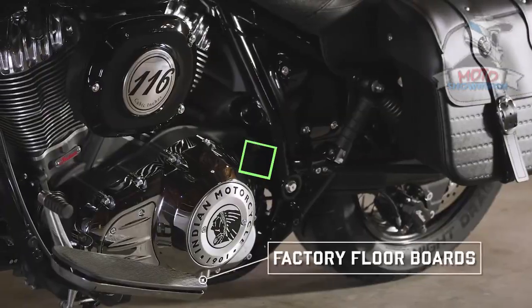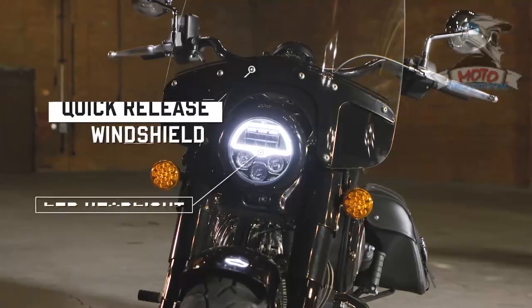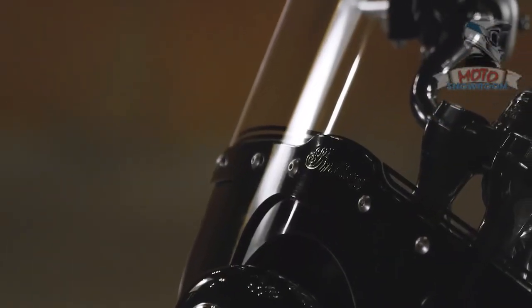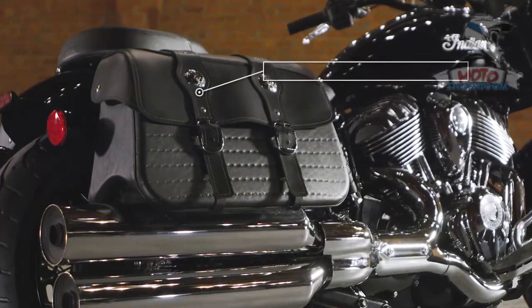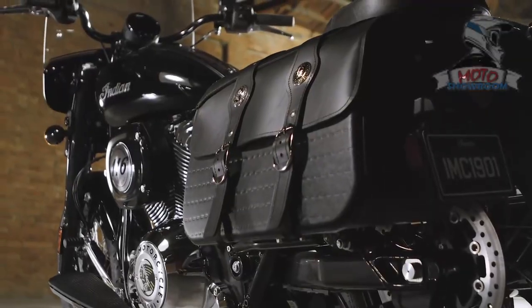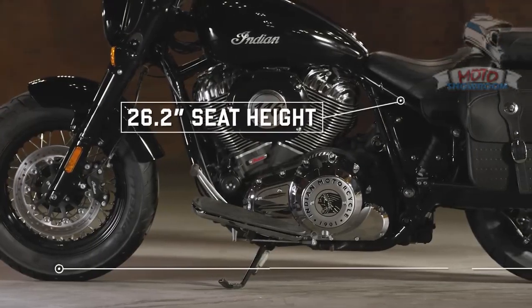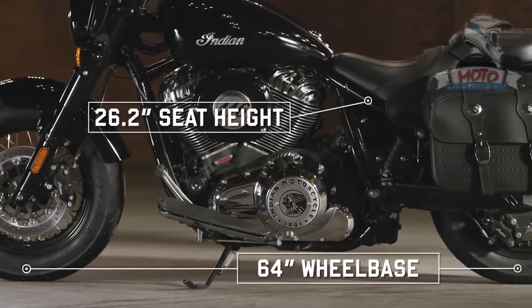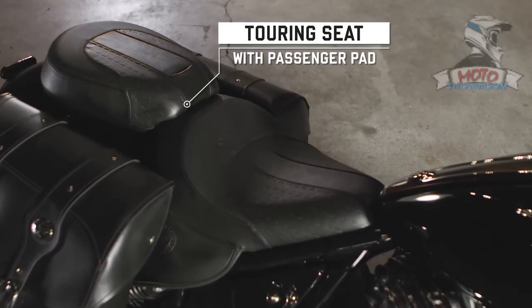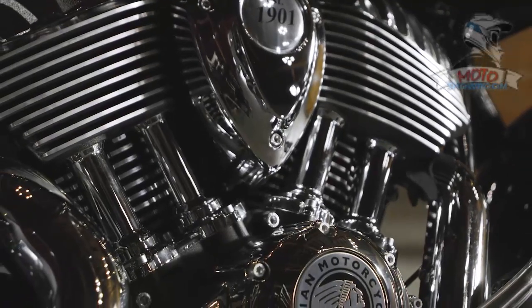The air-cooled 49-degree V-twin pulses in the frame, giving the rider the connected feeling that is so important in the cruiser riding experience. But the ride-by-wire and throttle sensor placement result in a vague throttle feel that leaves something to be desired. The clutch feel is also barely existent, so it took some getting used to before I could achieve hard launches in standard or sport modes without spinning the tire.